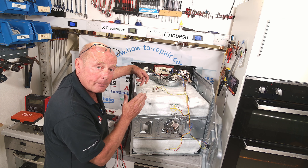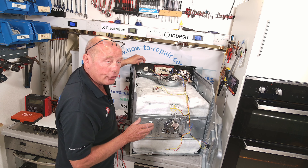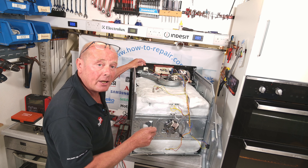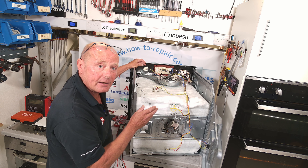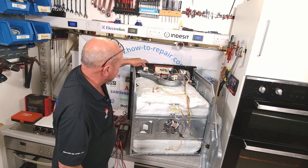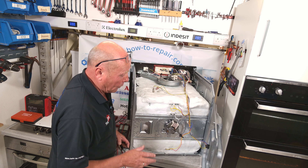You'll notice that the capillary tube is cylindrical — there are no actual right angles on the pipe. This is because this pipe is filled with gas. As the oven gets hot, the gas expands and therefore adjusts the thermostatic range on the actual thermostat, meaning that if you set it to 100 degrees it requires the gas to expand a little bit more than at 50 degrees. Therefore, more heat is needed in the oven before the contacts open.